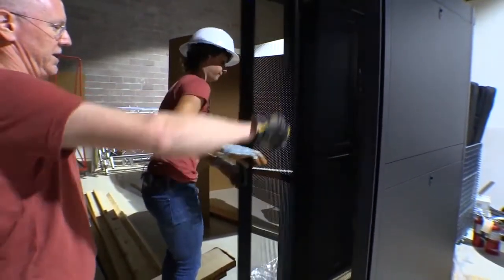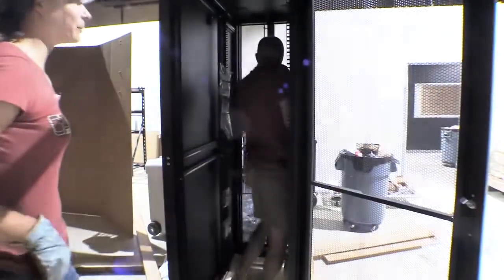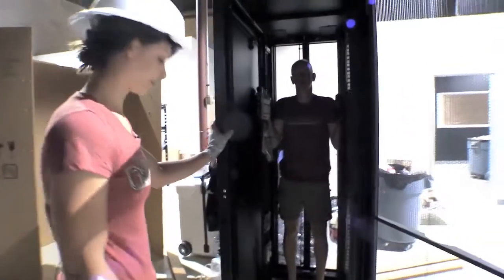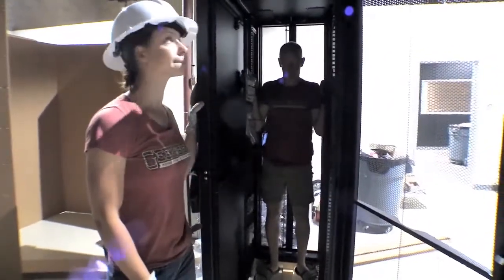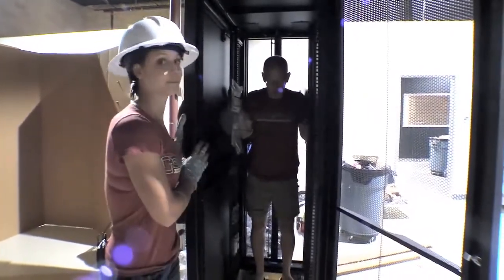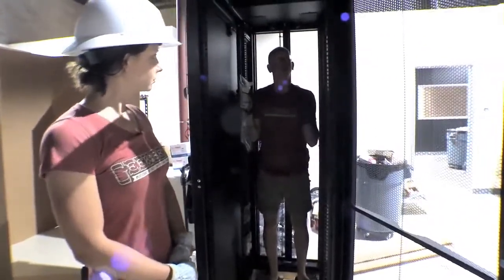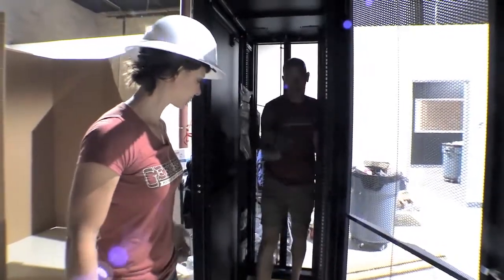Open. Look how ginormous this thing is — I can fit in there. John can fit in there too. We both could fit in there. This is one of the biggest racks that you can get. It's super, super deep, so you can put the biggest equipment possible. Also, what's cool about this thing — it's on wheels. So once we unbolt it from the pallet, we can roll it around.